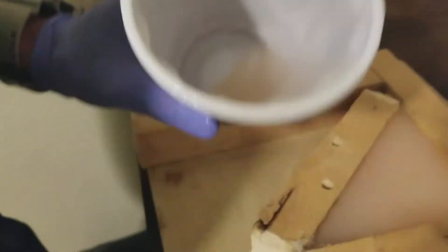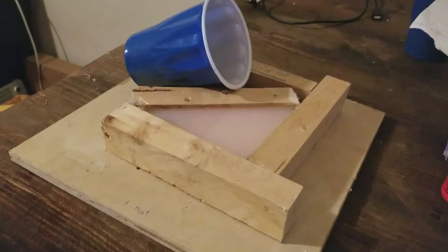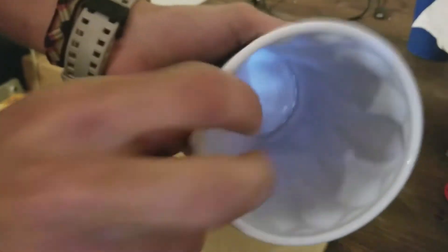I set the cup aside with a little extra silicone in there so I can tell when it's done curing without touching the mold itself. That little piece you see — I peeled it off just to make sure everything was finished.